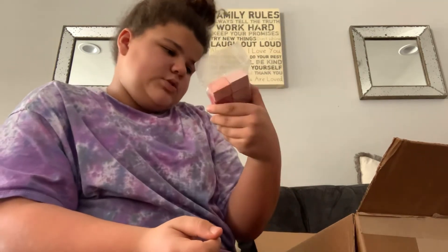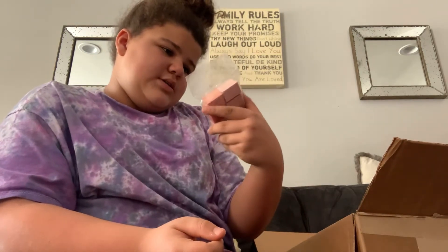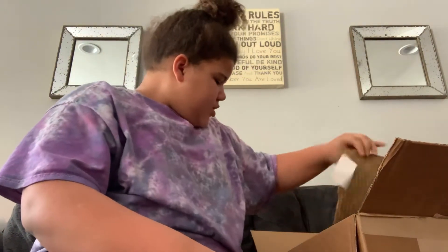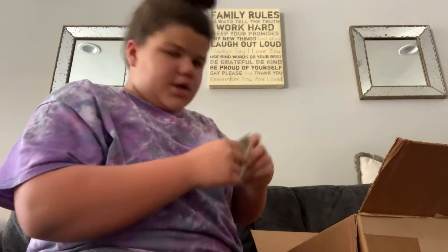I'm too excited to give this to her. You can also buy this at Fun4Bunnies and Friends. And I bought those.